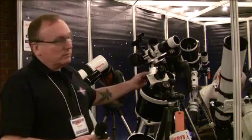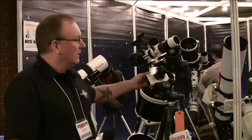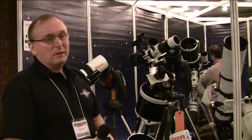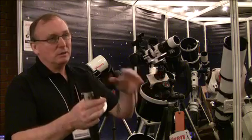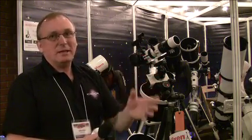It's also got different rates as well. On the back here you can set it for sidereal rate, which is the star rate, solar rate, and lunar rate, and also half sidereal, which is what they call starscape tracking. This basically means if you want to take a picture of, say, a castle with the stars in the background, it will move at half rate so the stars are sharp and the landscape is sharp too.